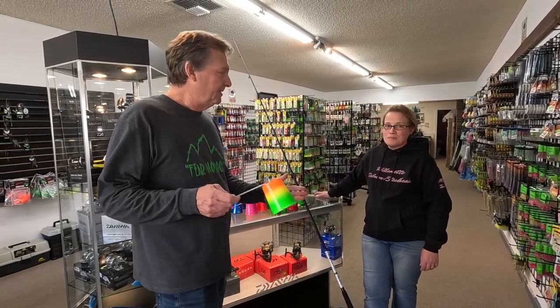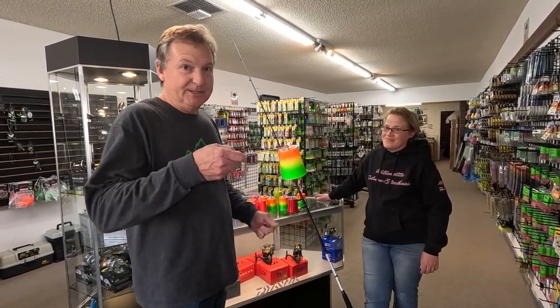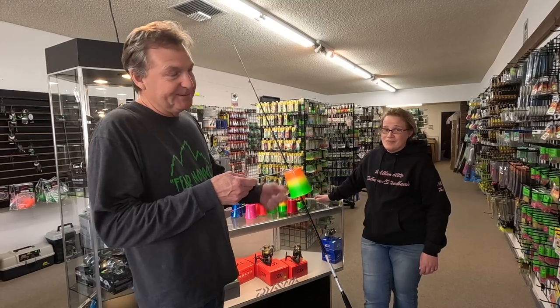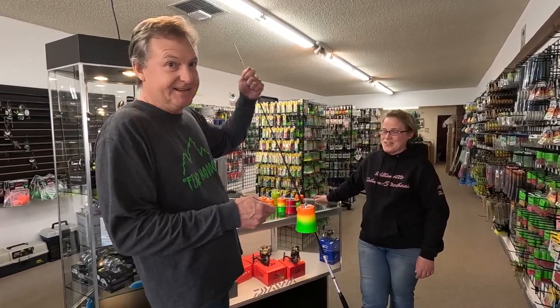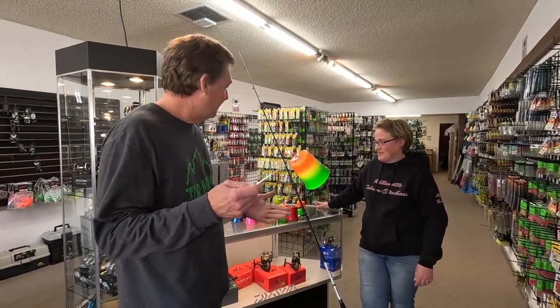Anyway, bright colors — because when you set the hook and you don't get the bell out of the rod in time, you set that hook and that bell goes flying and you want to be able to find it. That's why the bright colors.